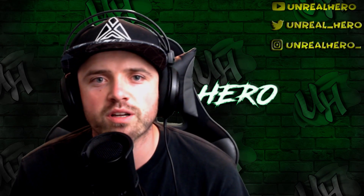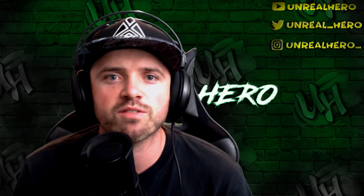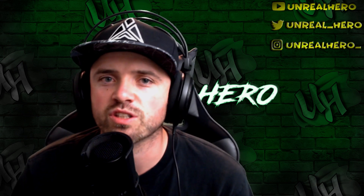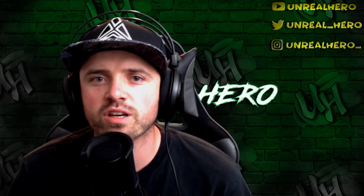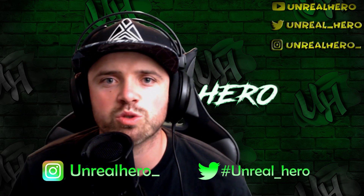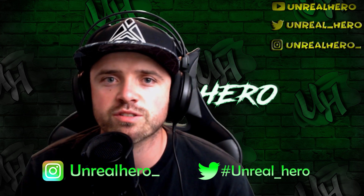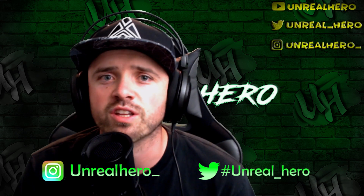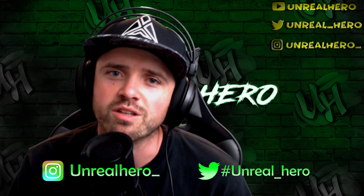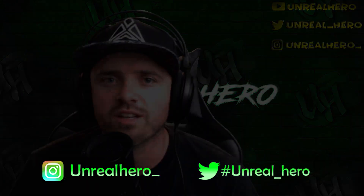Make sure you hit that subscribe button down below so you're entered in my 1000 sub giveaway — the giveaway will take place on July 10th of 2019. Also make your way over to my social media accounts, both Instagram and Twitter, and make sure you follow me there as I'm always posting teasers of upcoming keyboard lighting videos as well as other gaming community content. Thank you guys so much for watching and I'll see you in the next one.